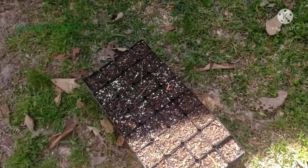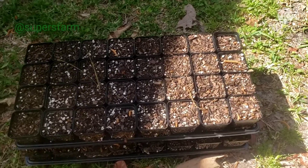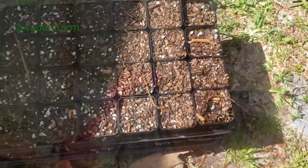You can see I leave my trays out in the rain so that nature can moisten them — it is well moistened. Blessings, family.